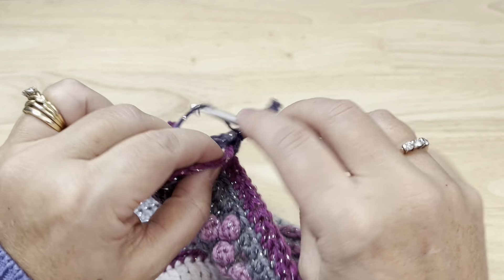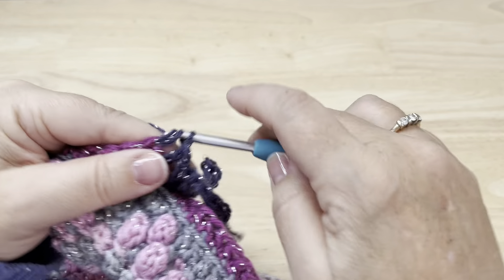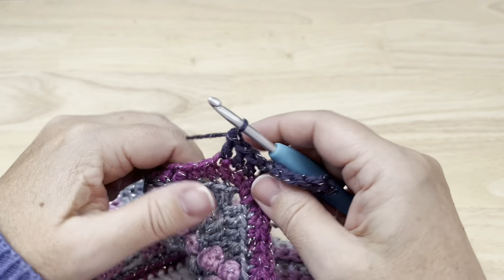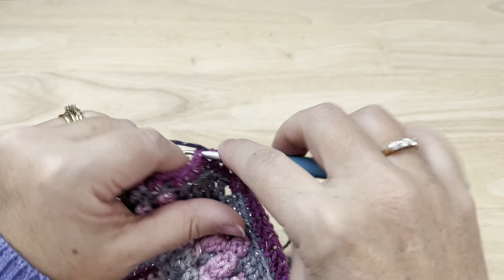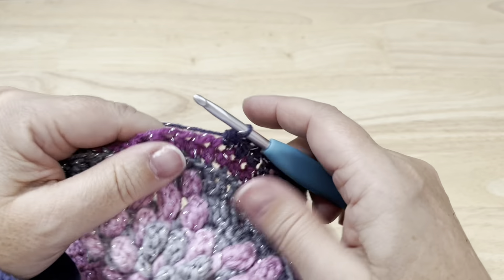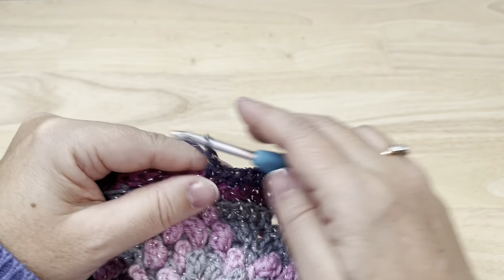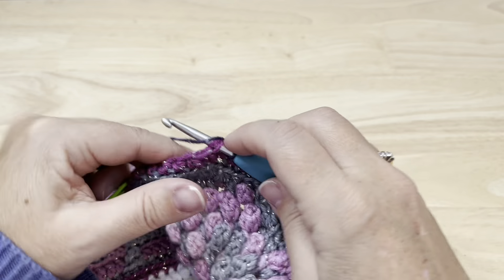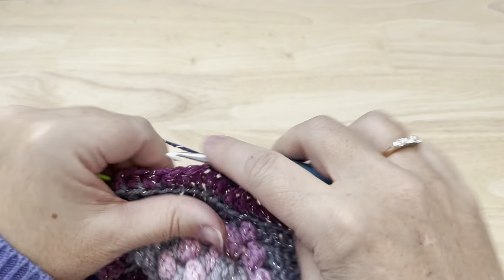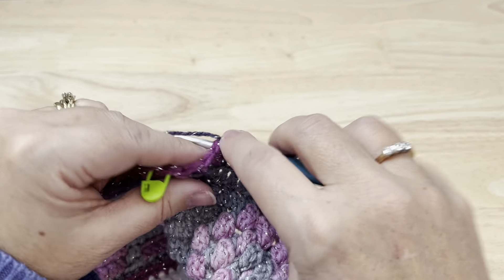Skip this first stitch of the side, which is mostly covered up by the stitches of the corner. Starting in the next stitch, double crochet in the next three stitches. Half double crochet in the next three stitches. Single crochet in the next two. Chain one, skip one stitch, single crochet in the next two stitches, half double crochet in the next three, and double crochet in each of the next three.